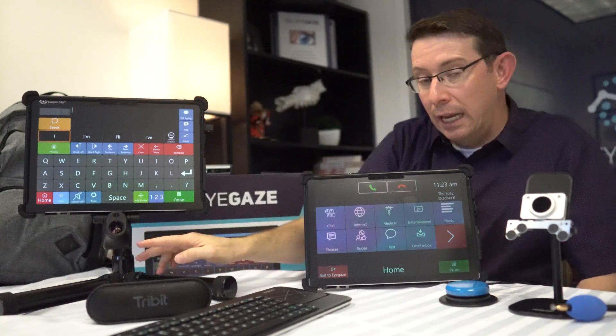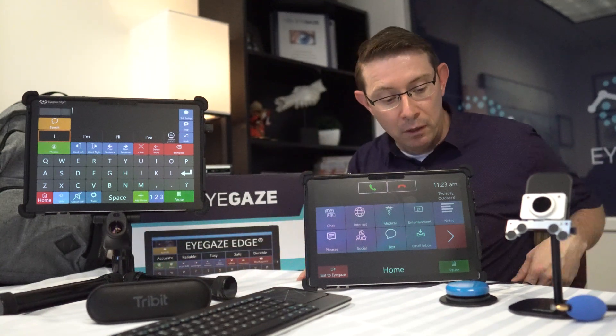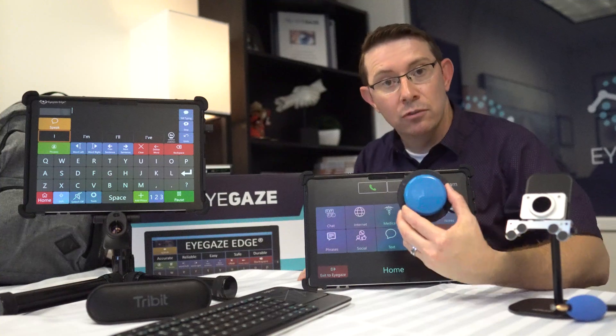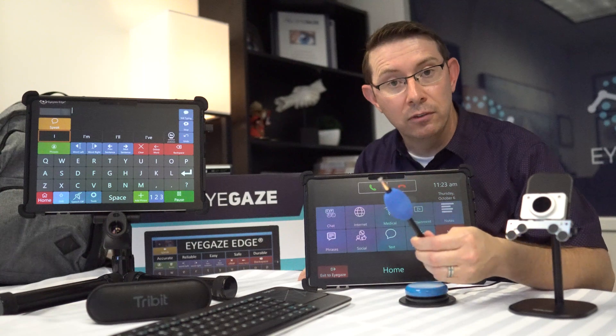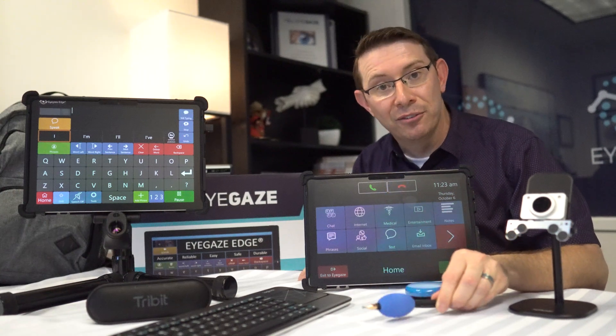For people who can't use an eye tracker for some reason, you can also use the iGaze Edge with a switch, with a head mouse, or with a stylus like you see here for direct selection on the screen.